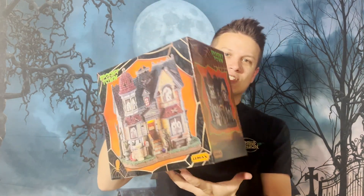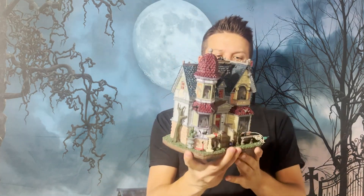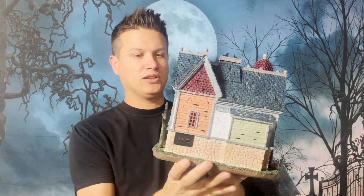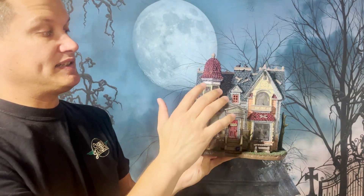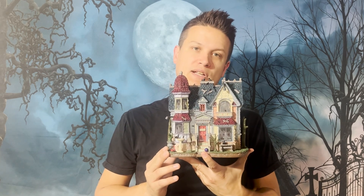Really excited to get into this one because I love a good haunted house. Here's the House of Shadows — this one really needs to be lit up to show you what it truly looks like, because it's got a lot of these windows with scenes inside. House of Shadows is a very appropriate name because it really plays with these shadow-like figures on the windows.